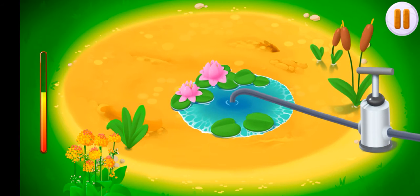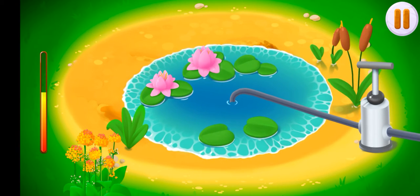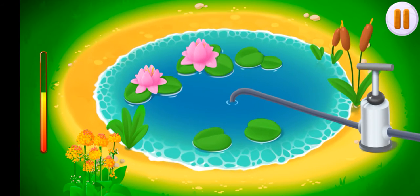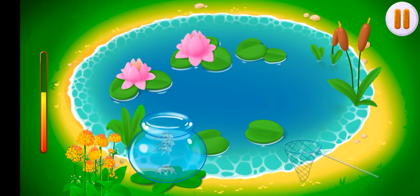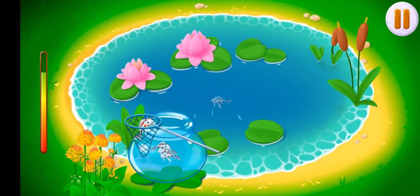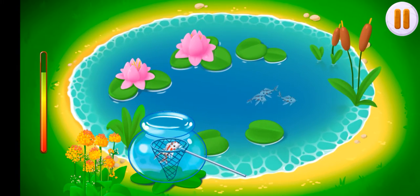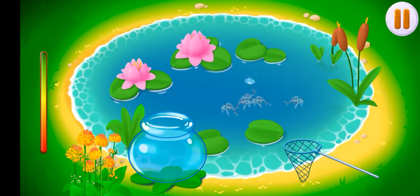Let's fill our pond with fresh water. Tap on the pump to pump the water. That's all.